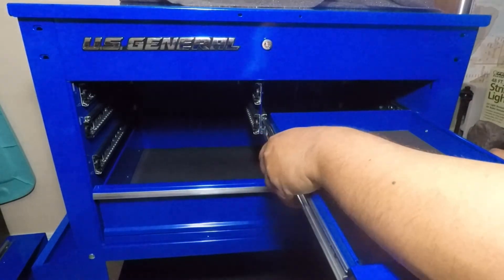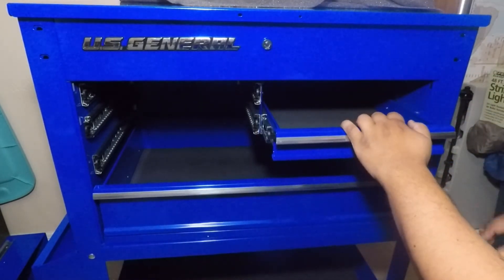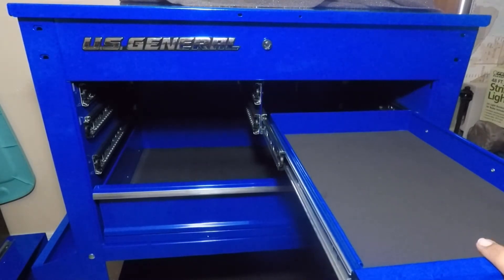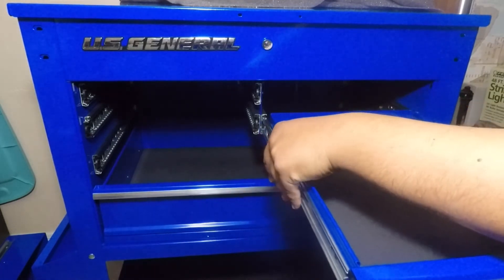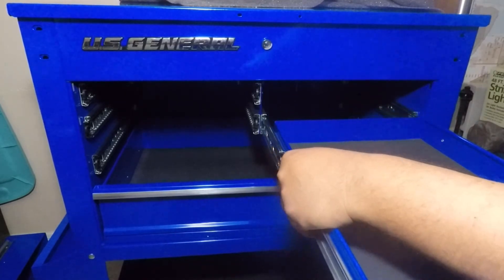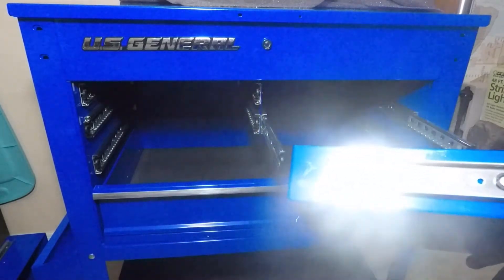As you can see right here, it's locked in there. This is actually the wrong drawer — it's supposed to go on the other side. Anyways, this is just for demonstration. What you do is you pull it out all the way. You get this tab, you push it down. You get the other tab on the other side, you push it up, and you slide it out. That's how you get the drawers off of this.